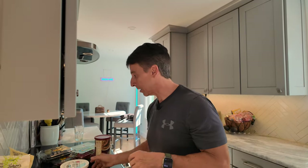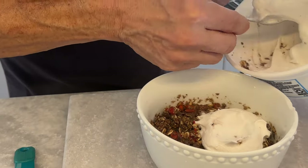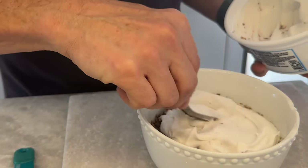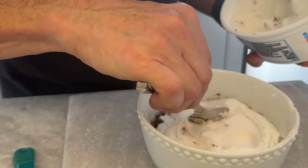The next ingredient I use is my favorite Cocoa Whip. Cocoa Whip is basically just cream coconut. I think it's 30 calories per two tablespoons. I probably put about four or five tablespoons in here. It does have a little bit of sugar, but you know, life goes on. It's not going to kill you — it makes it really good though.